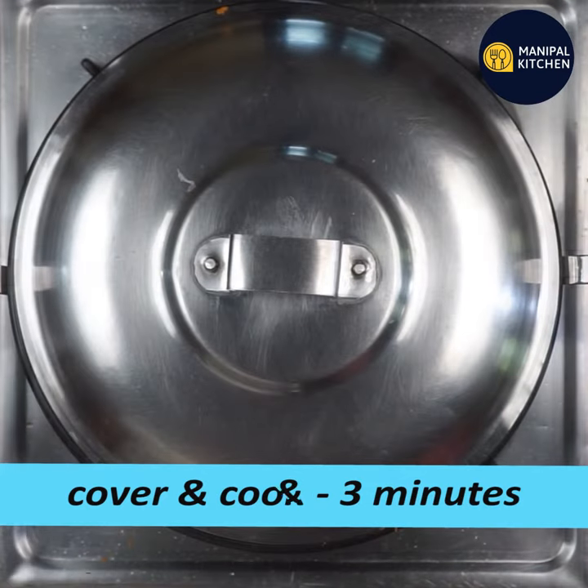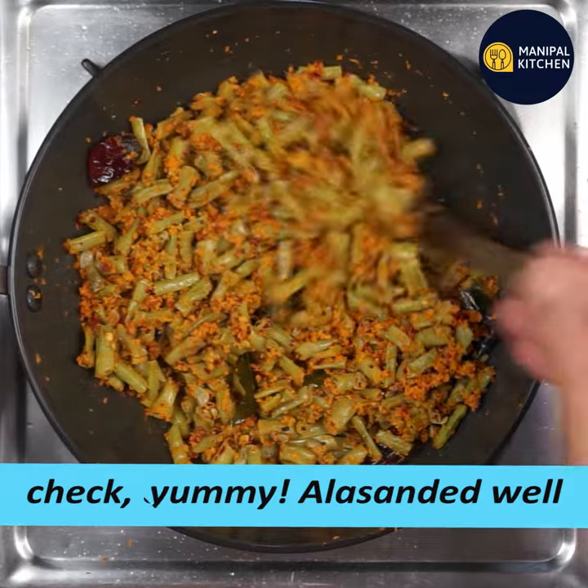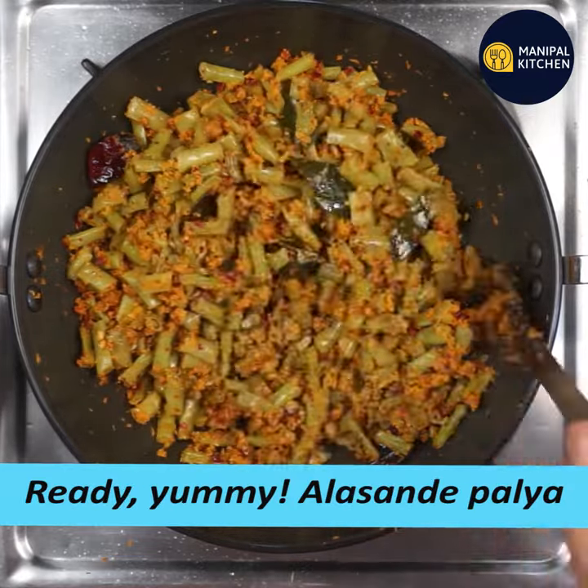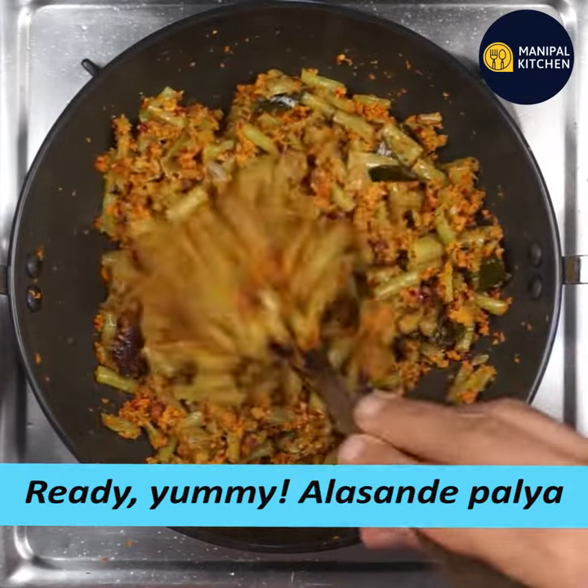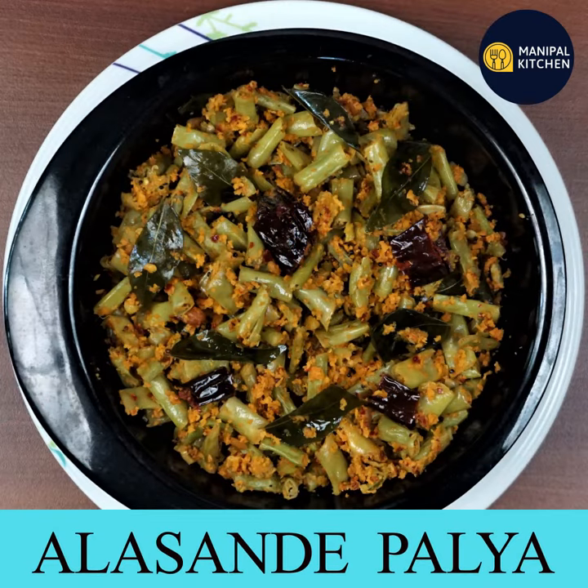Keep it on a low flame. Watch for the color change — if you are ready, you can make any recipe. Check the description box. Bye!